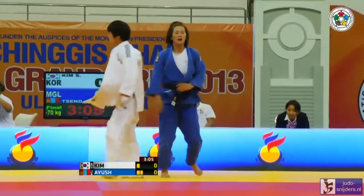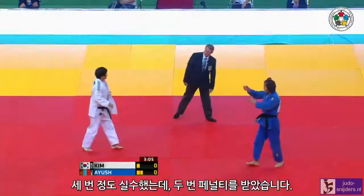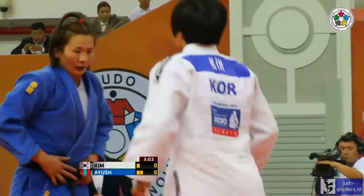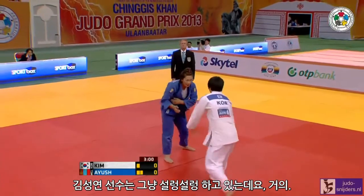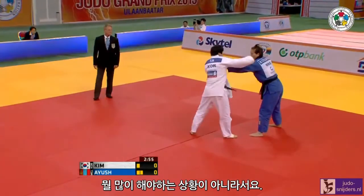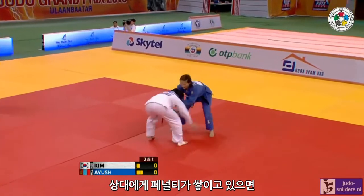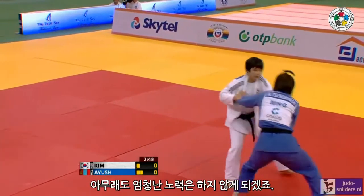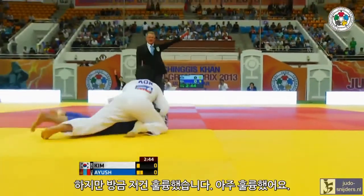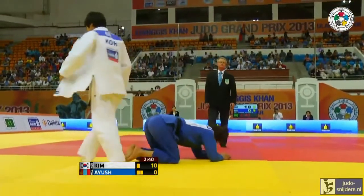It's a third error really that she's made, and she's been penalized twice, so she's going to need to tidy a few things up. Kim just starts coasting here, really not being asked to do a great deal if your opponent piles up the penalties.